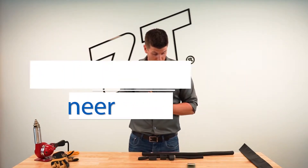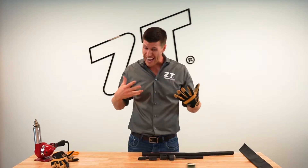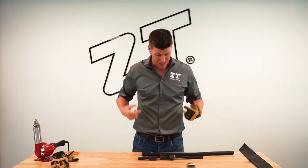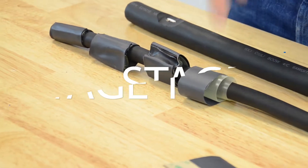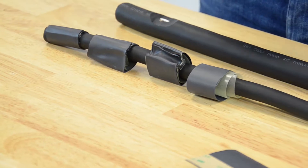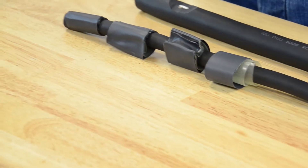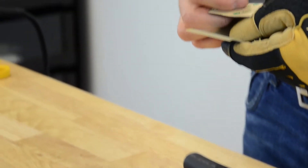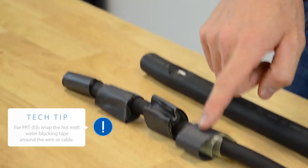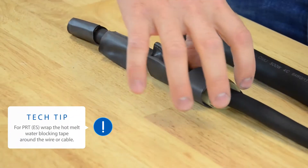We're going to show you the actual install of the PRT and how it works. There are four stages with key characteristics. First, we wrap the PRT around your cord, peel off the adhesive backer, and stick it down on the tube — that's our first stage, and it should look like this.